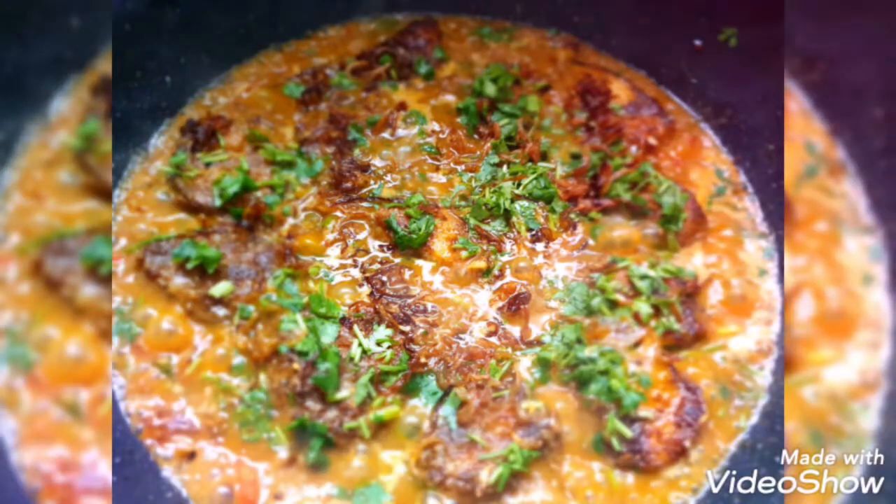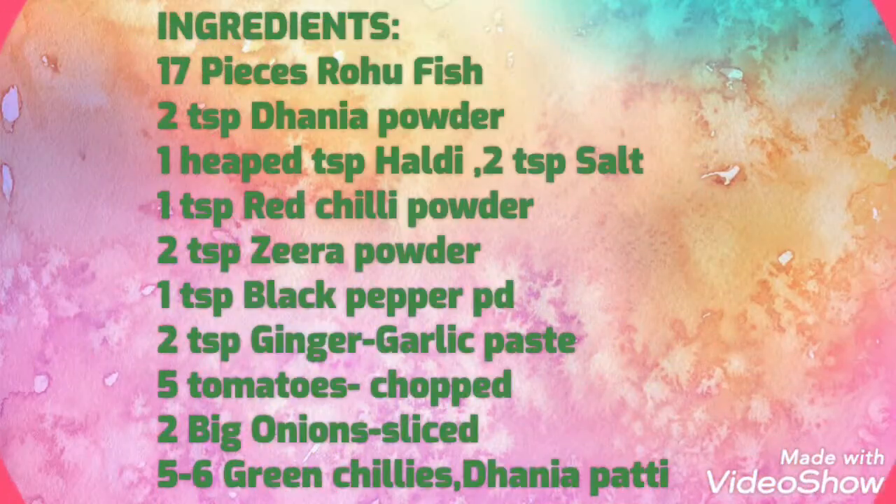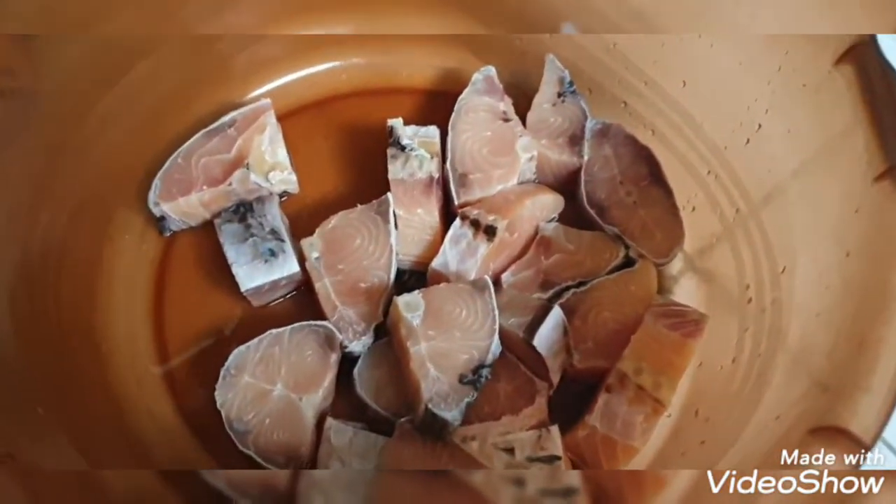This recipe is really good for me. Hello friends, today we are going to make fish fry.